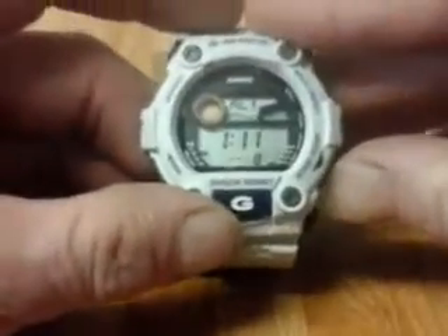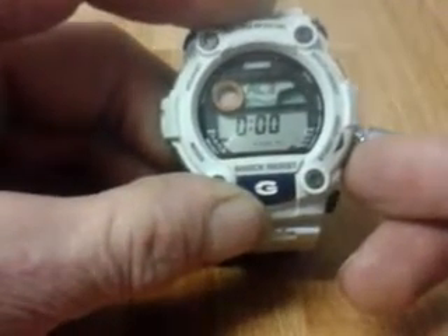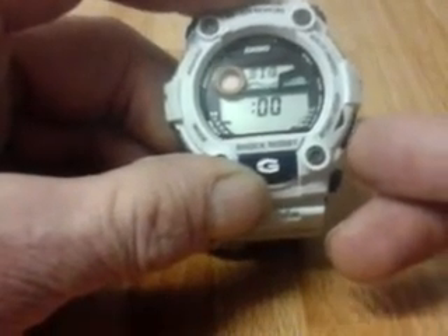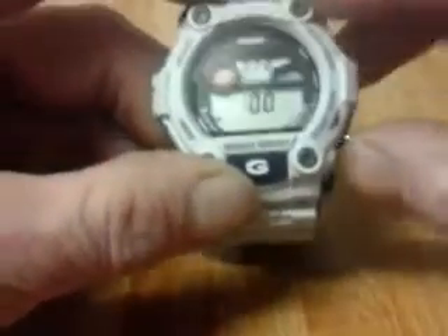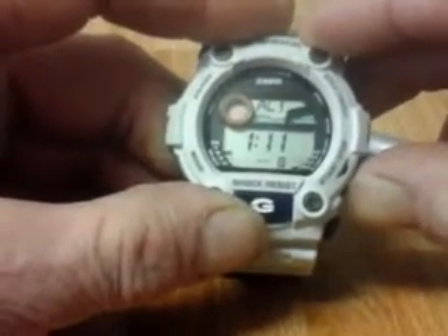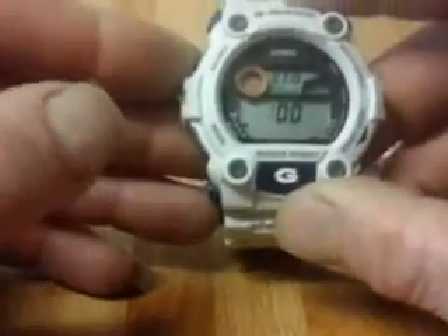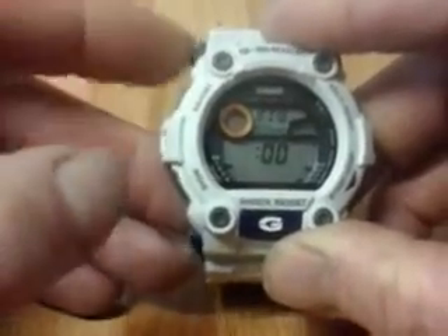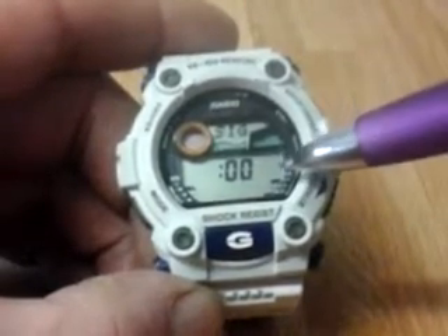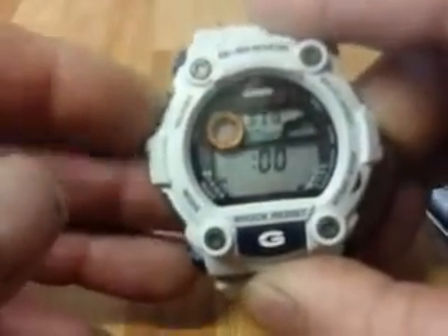Every alarm is multi-function: alarm two, alarm three, alarm four all work the same way. There's also an hourly time signal — hit the adjust button and a flag appears to show the hourly time signal is on. To switch it off again, just hit the adjust button.